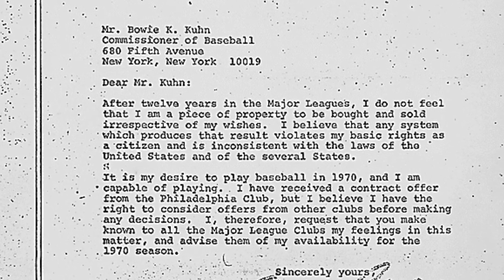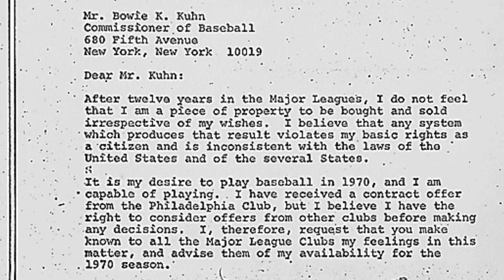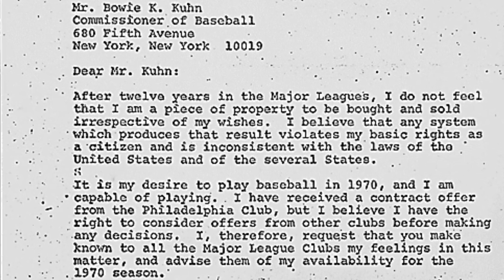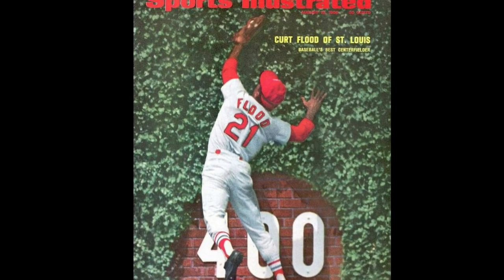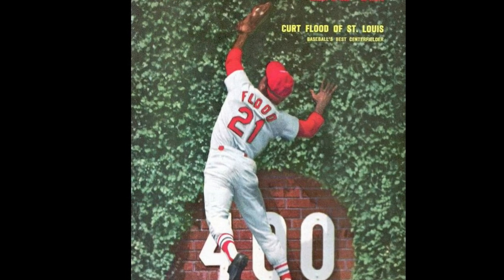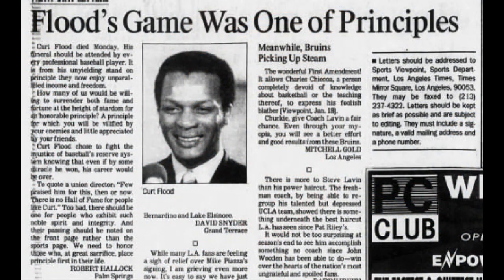Even if they weren't under contract, teams still had the rights to players and could do essentially whatever they wanted with them. After the 1969 season, Curt Flood was traded from the Cardinals to Philadelphia and he said, 'No thanks, I don't want to go.' He didn't really have a choice other than to retire. So he wrote a letter to the commissioner: 'Mr. Kuhn, after 12 years in the major leagues, I do not feel that I am a piece of property to be bought and sold irrespective of my wishes. I believe that any system which produces that result violates my basic rights as a citizen and is inconsistent with the laws of the United States. It is my desire to play baseball in 1970 and I am capable of playing. I received a contract from the Philadelphia club, but I believe I have the right to consider offers from other clubs before making any decisions. I therefore request that you make known to all major league clubs my feelings in this matter and advise them of my availability for the 1970 season. Sincerely, Curt Flood.'